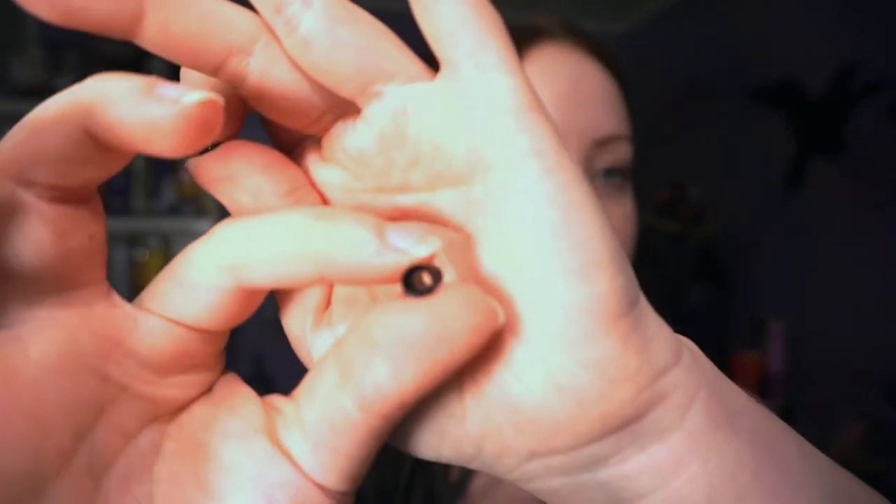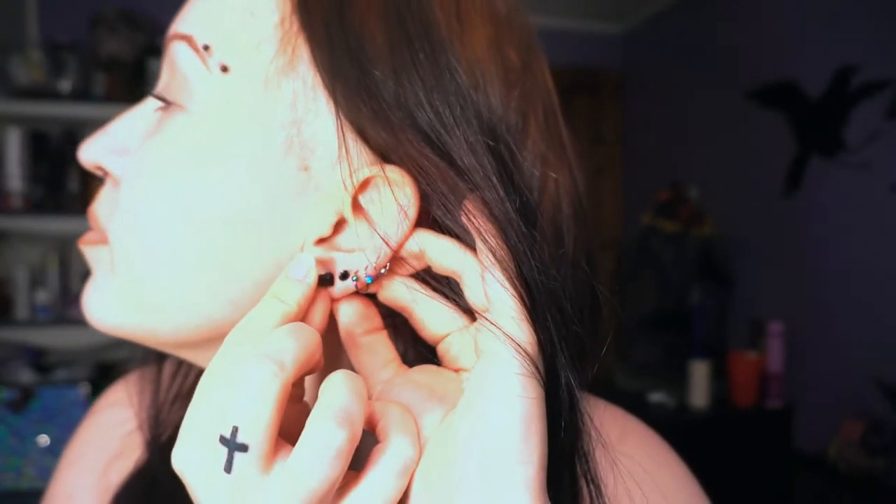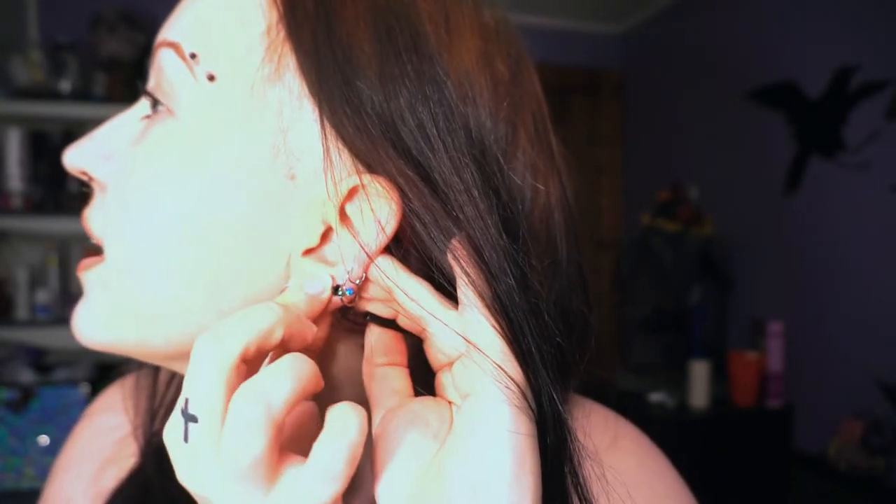Then you take your little plug — actually it's not a plug, it's a tunnel, sorry. Tunnels are see-through in the middle like a tunnel. You take the blunt end of the taper and put your tunnel right on the tip of it, push it in and slide it right into the hole. It's not going to be that simple when you first stretch.